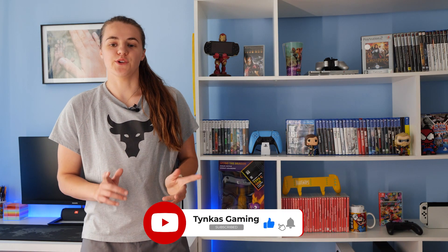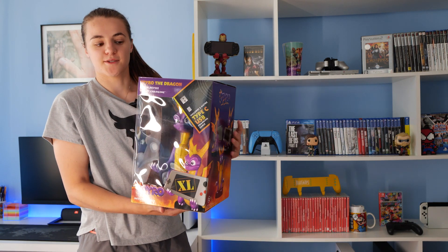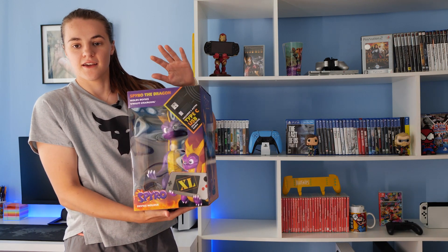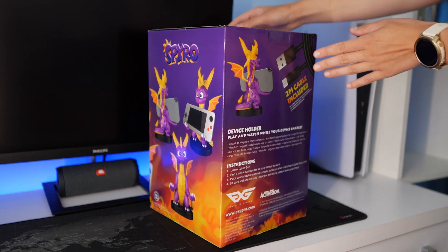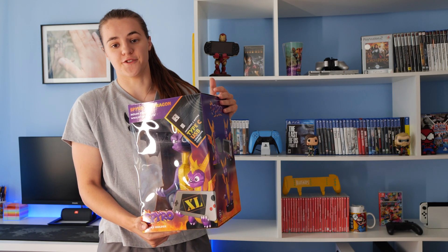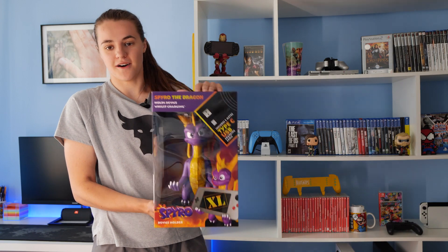Hi everyone, my name is Tinka, welcome back to my channel. Today we will be unboxing this beautiful Cableguy XL. It's a Spyro Edition and I bought it to put my Nintendo Switch on it, because on the smaller ones you can only fit little controllers but the Nintendo Switch is too big for the smaller Cableguys. I got it actually as a gift, so let's go and get it unboxed.